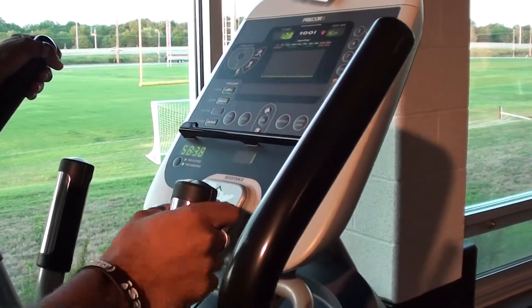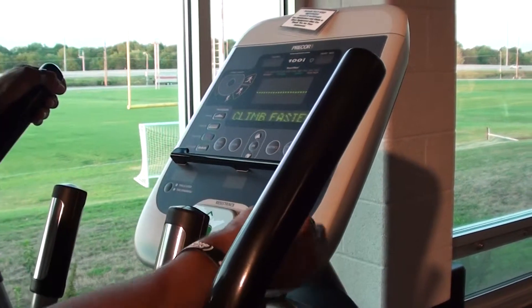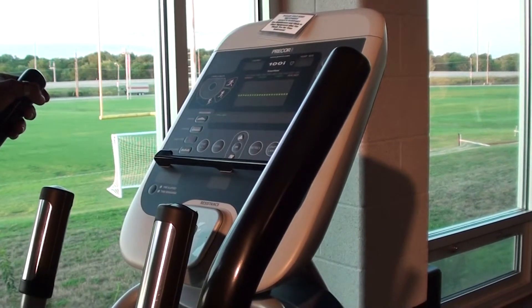That's about it for this one. There are a few different types that are similar to this but they all do something different. They will all count calories per minute, strides per minute, or distance. And that's it for the Pre-Core Stride Machine.